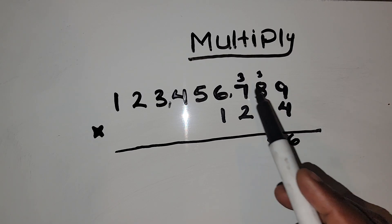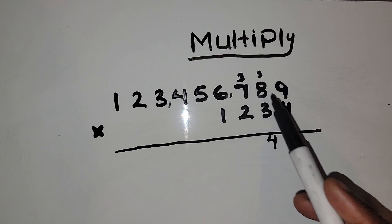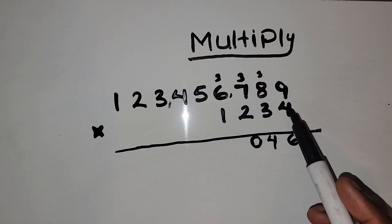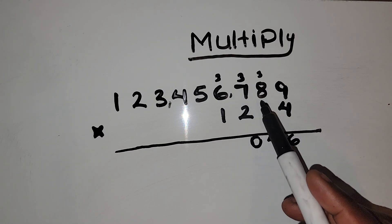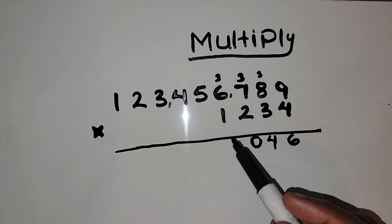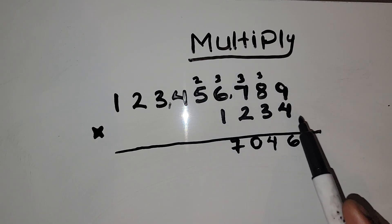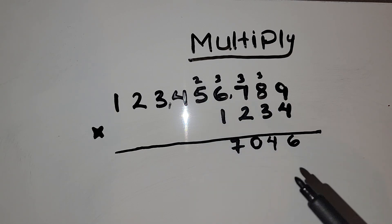4 times 7 gives us 28, and 28 plus 3 is 31. Put a 1 down, carry the 3. Then multiply 4 by 6: 4 times 6 is 24, and 24 plus 3 is 27. Put a 7 there and carry the 2. Then 4 times 5 is 20, and 20 plus 2 is 22.